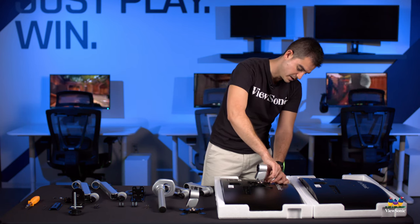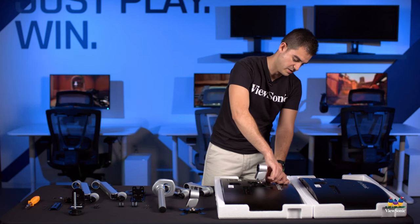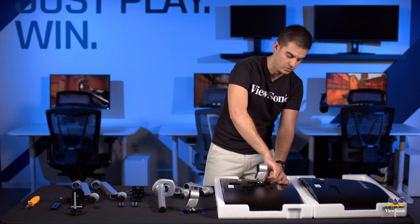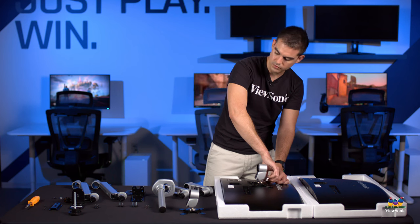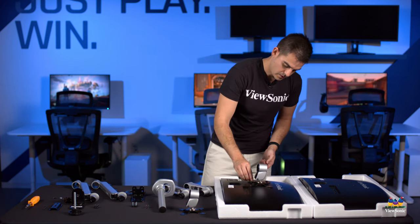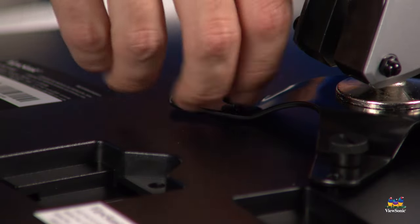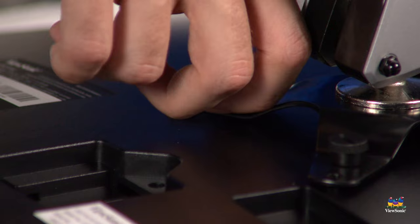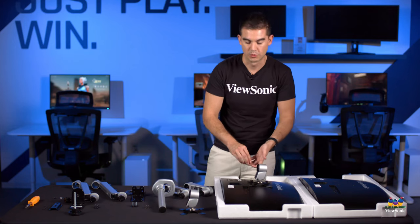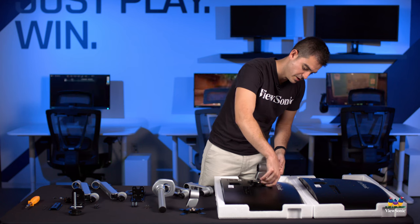If you try to tighten them down too much without putting all four in place, you may find that they don't line up or the last two don't line up correctly. Just do that nice and gently — they should go in very easily. These are threaded correctly. If you feel any resistance, it could be cross-threading. Don't push on it too hard. Just pull it out and try again. They should screw in very, very easily.